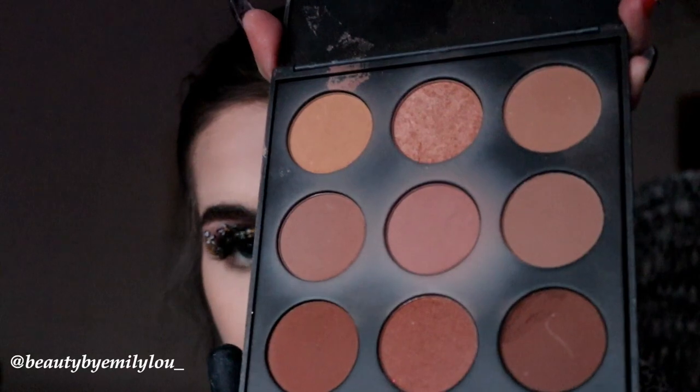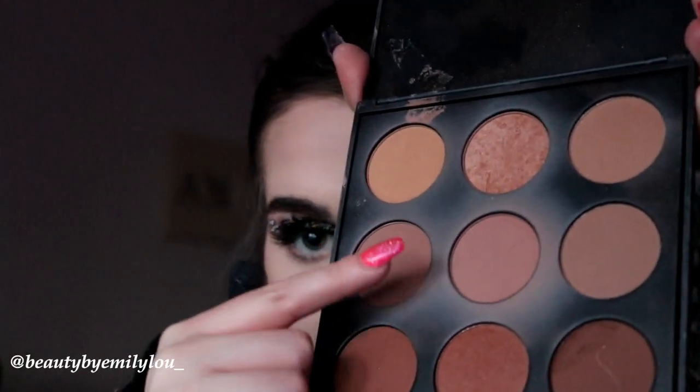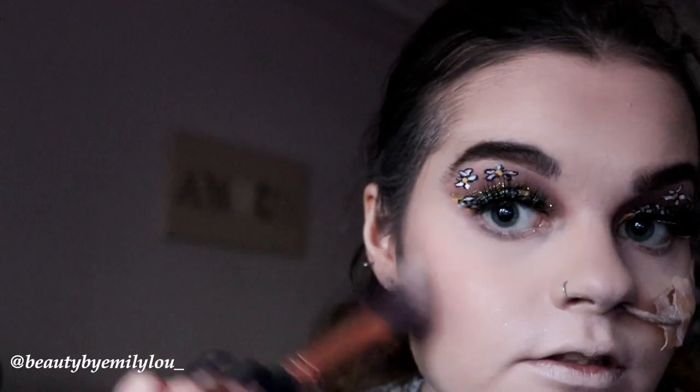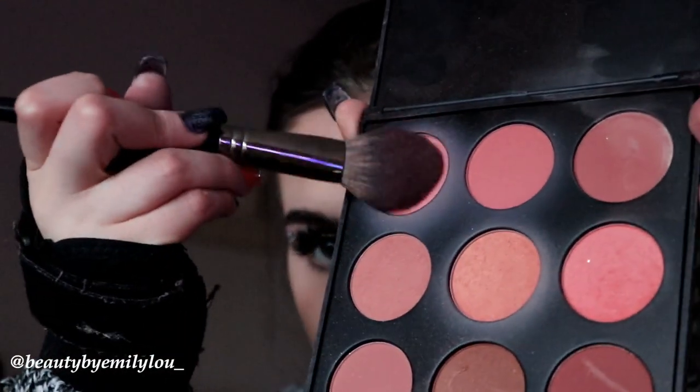Now I'm going to take the Morphe 9B bronzer palette and I'm going to take the bronzer in the middle along with a little bit of the one next to it. For blush, I'm going to take the Morphe 9M blush palette and take the lightest blush in it, which is probably my favourite shade in the entire palette.